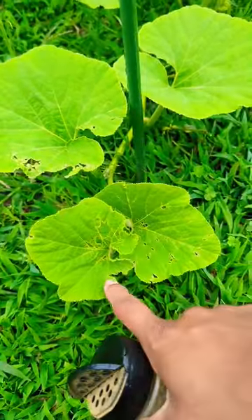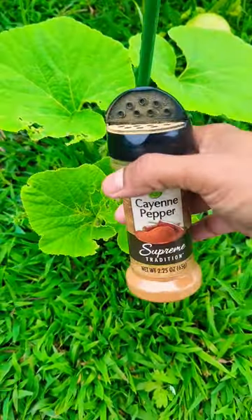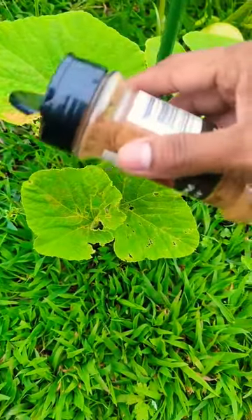Cayenne pepper is one of the most natural, organic things you could use in your garden to get rid of pests. They've been eating my leaves right now, and I got this from the dollar store. You have to use it twice a week — sprinkle it on top of your leaves and around your garden.